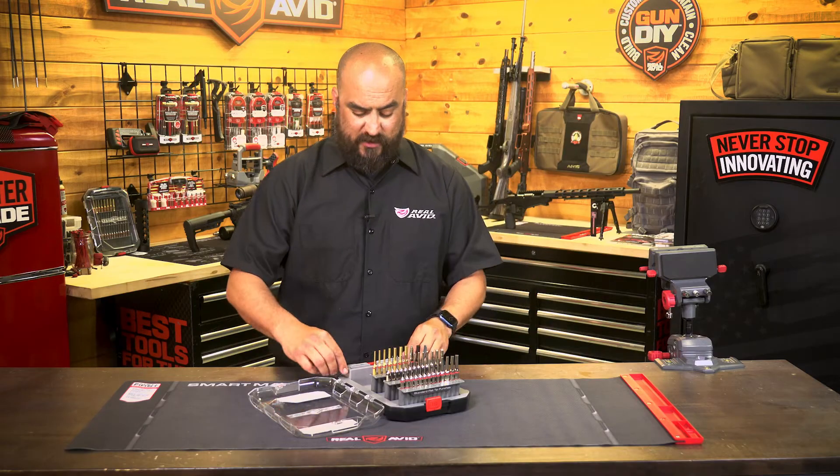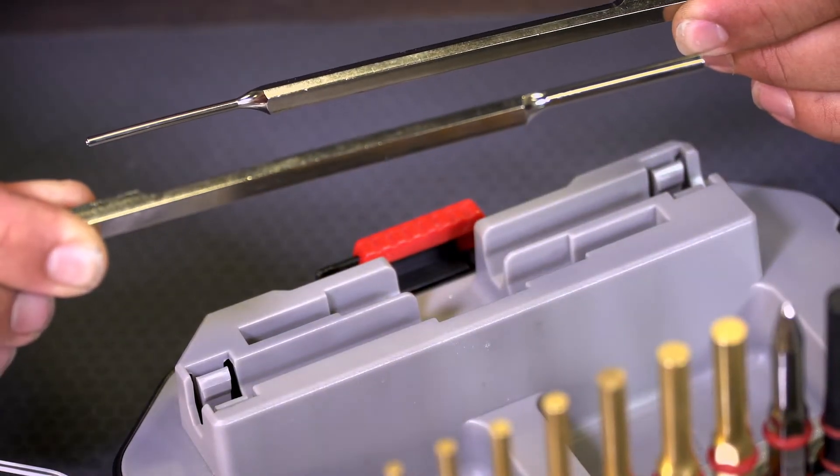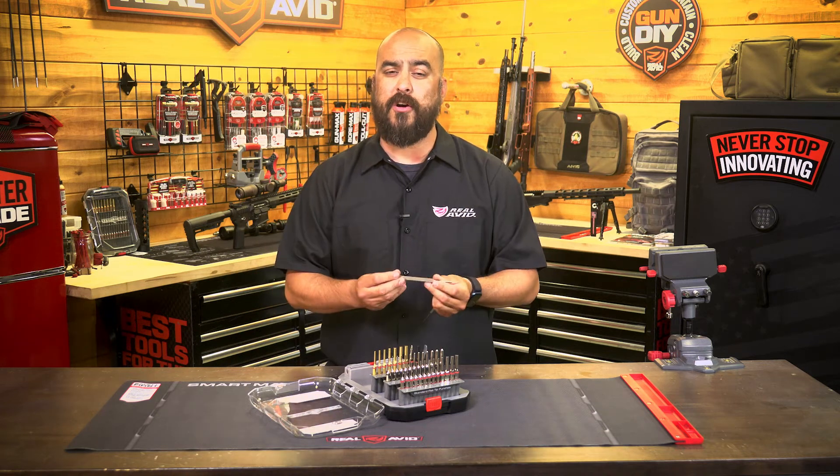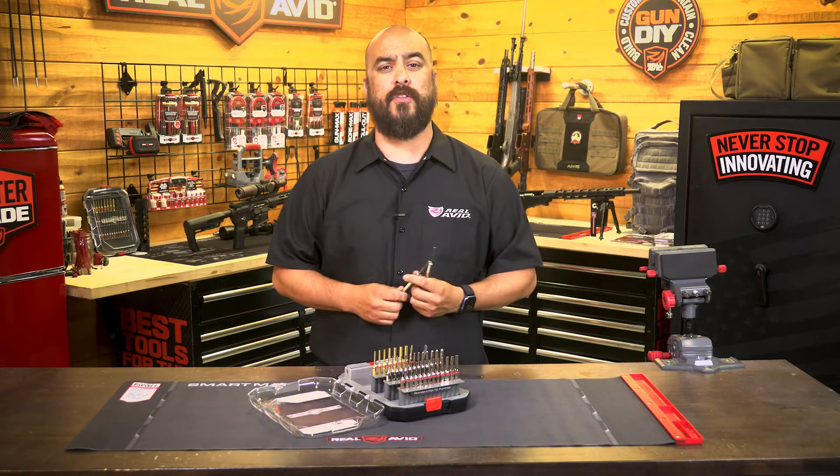To top it off, we actually took the pins that you will need to install a bolt catch on your AR-15 or AR-10s and made them about an inch longer to give you more access and more room, so there's less marring on your lower receivers.